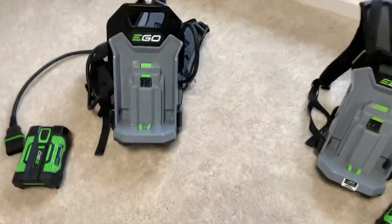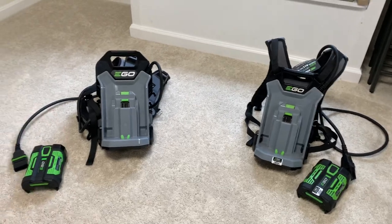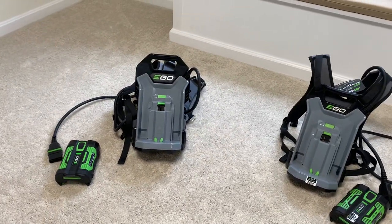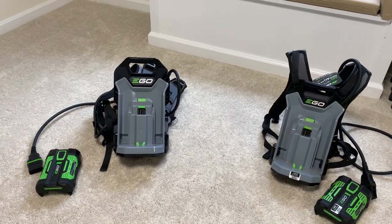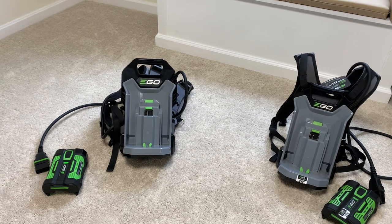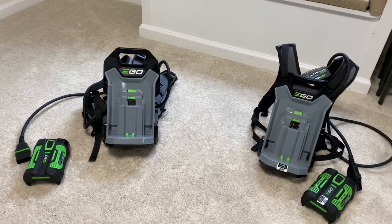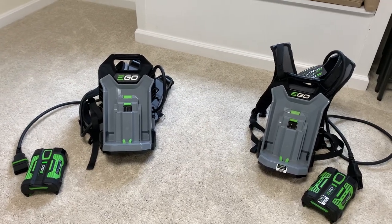Anyways guys, just wanted to show the difference between those two backpack links. If you were wondering whether the standard one could be good enough or whether to go a little bit higher level with the commercial one — I would say the commercial one might be worth it just for those extra padded straps. Thanks guys, have a great day. This is John with Garden Pro Tools. Check us out at GardenProTools.com.